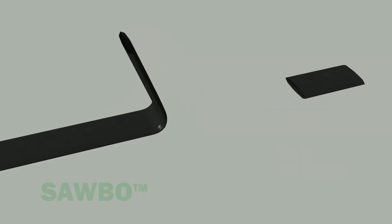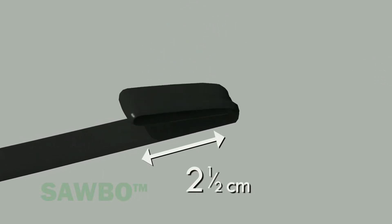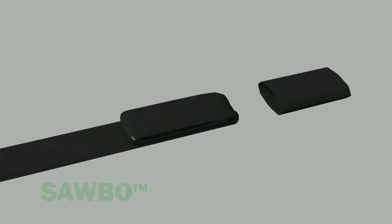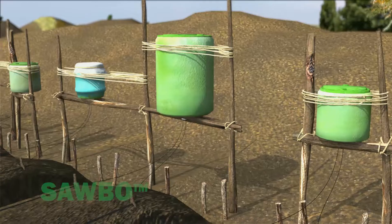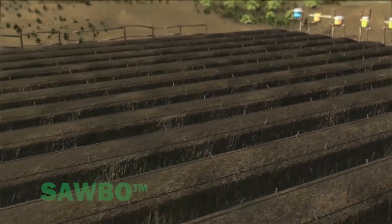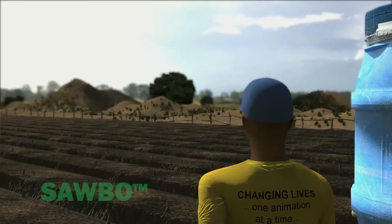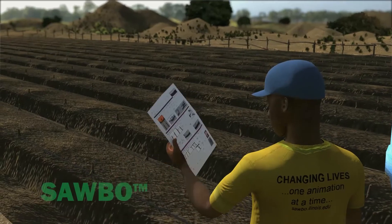Fold 2.5 cm of the end of the drip line over itself twice. Slide the cut-off sleeve over the folded drip line to provide a seal at the drip line end. Note that the drip line connection procedures described may vary with different drip line manufacturers. Be sure to follow the instructions given by the group or company that manufactured the drip lines.